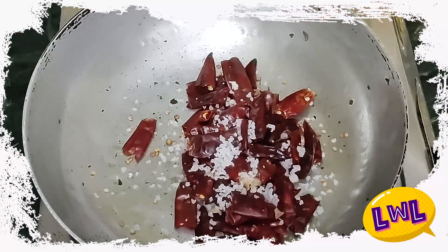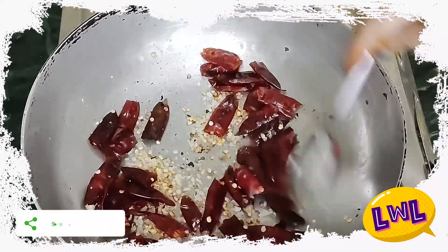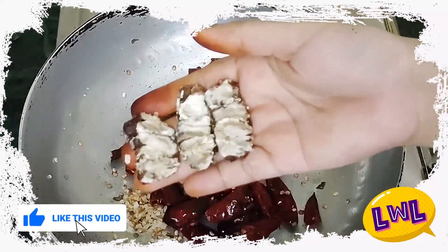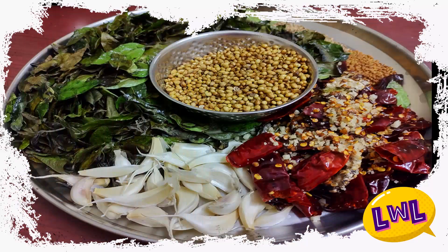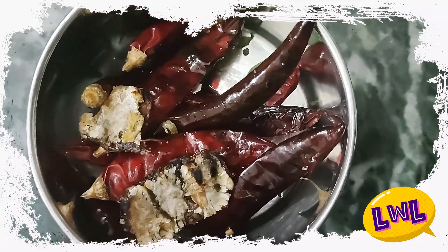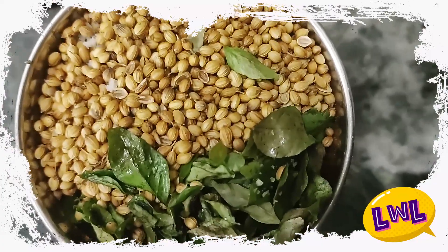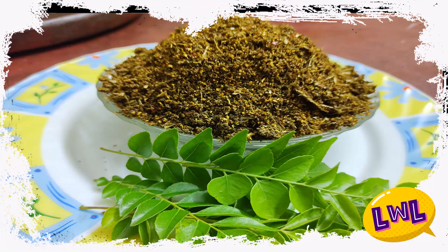I'm going to add a little bit of oil and salt. Now first, I'm going to add a jar. I will mix it and add a fine powder. You will add the ingredients to the next. It's very tasty, healthy, and delicious.